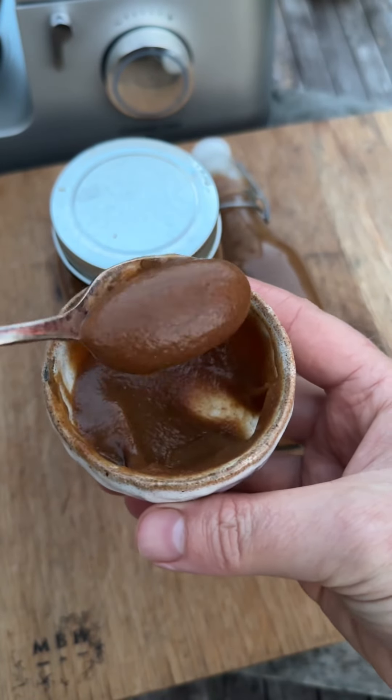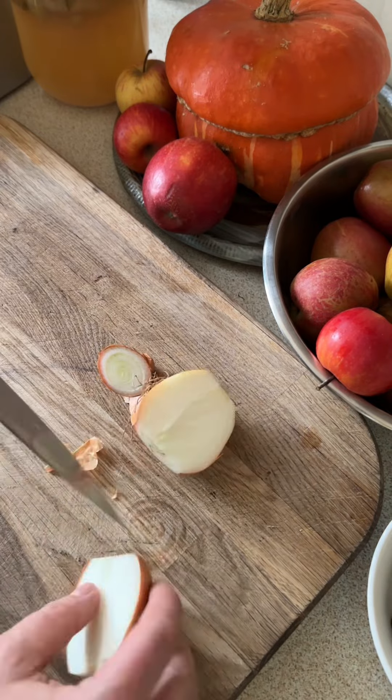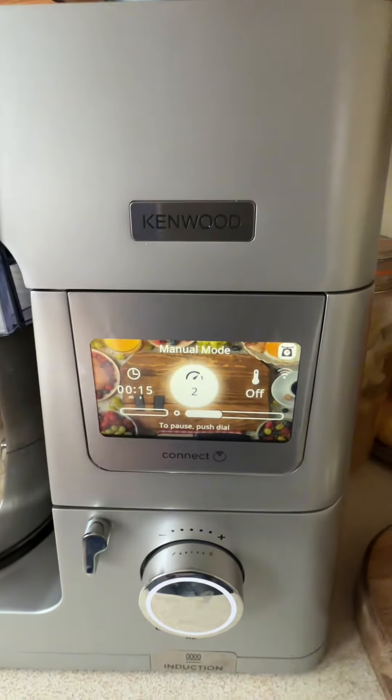This is my apple and date ketchup and it is really easy to make, delicious and uses minimal ingredients. So firstly, get yourself a white onion. I'm going to shred it up in a food processor because I've got a new toy so I want to mess about with it.